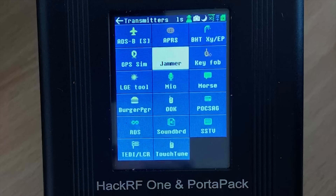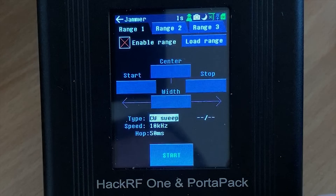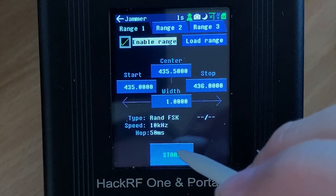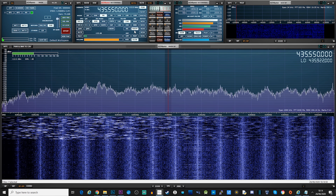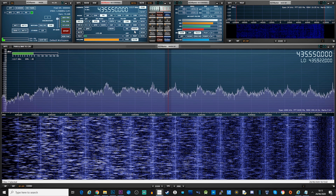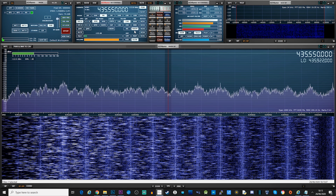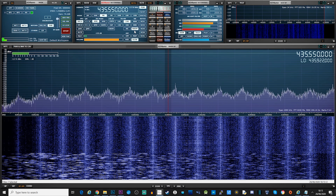Next on the list is the jammer feature. Here we can enter a start and a stop frequency and also choose the jammer type. The jammer application will transmit the type of your choice between the two frequencies that you have set. Here's what it looks like on an SDR receiver when it's transmitting the jammer — you can clearly see as soon as I enable the jammer you can see its effect on the waterfall.